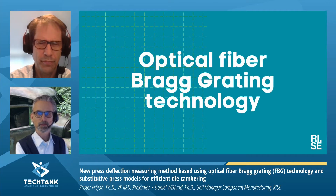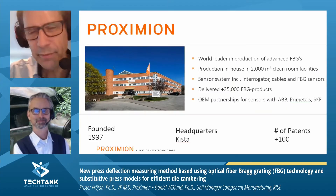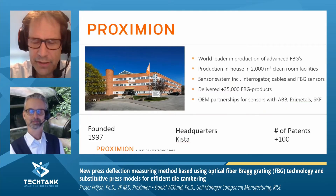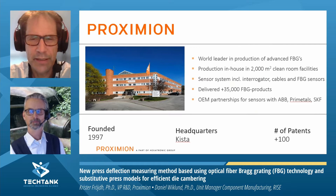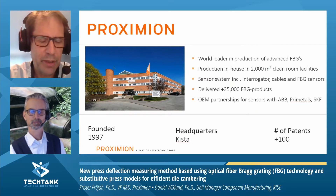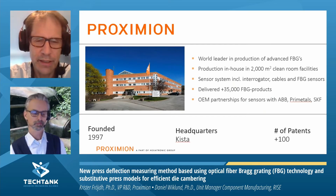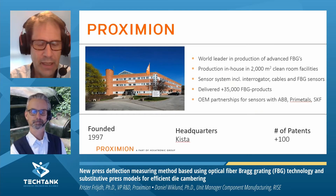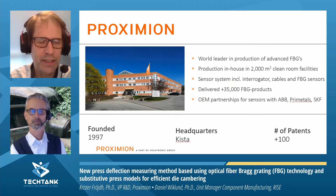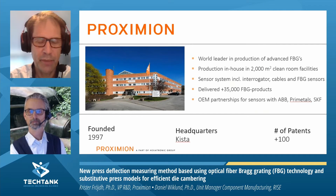So, optical fiber Bragg grating technology — and I hand over the word to you, Krister. This is just a very brief introduction to our company. This company is Proximion, it's a part of the Hexatronic Group, and we are manufacturing fiber Bragg gratings and making systems. We have close cooperation with RISE to develop this sensor system. We have our facilities and production in Kista, and I would say we are the world's biggest manufacturer of fiber Bragg gratings.